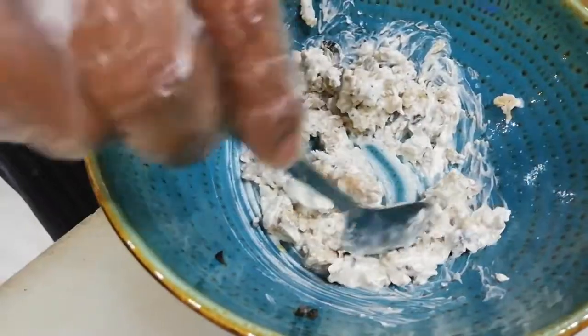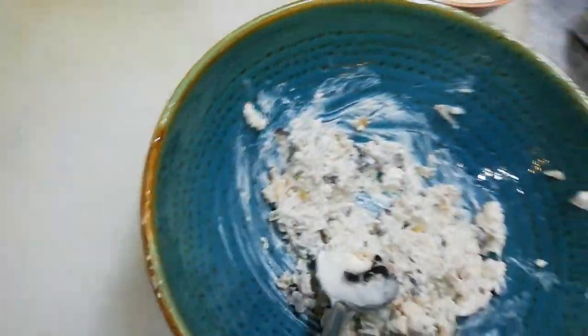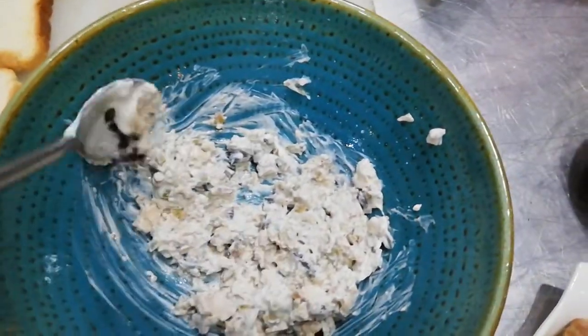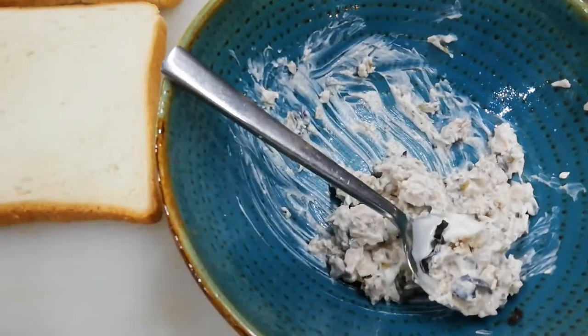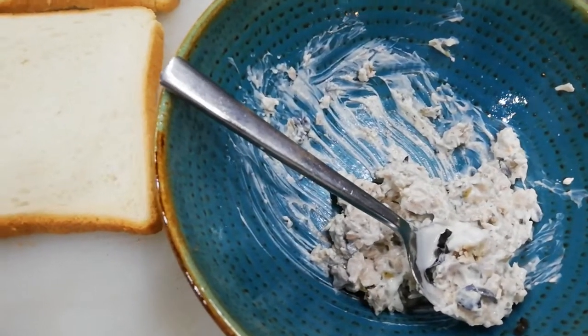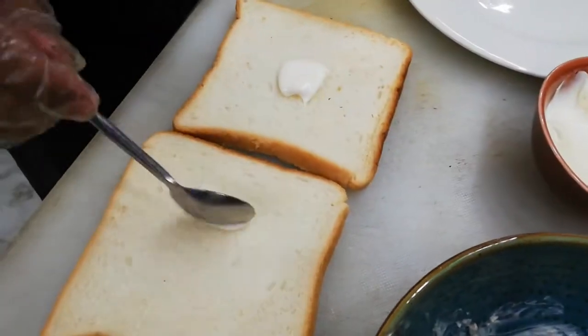It is cooked. This is good for children's health. If you make this for them, they will like it — it is good for their health. You will spread the mixture and add some romaine lettuce on the bread.